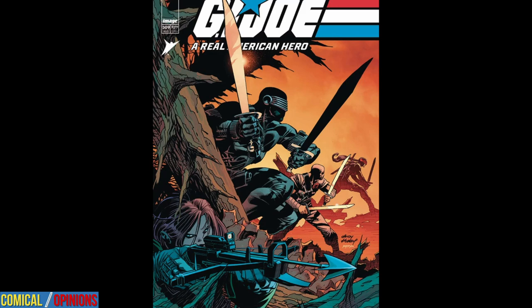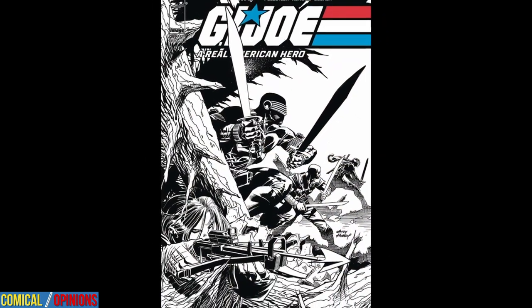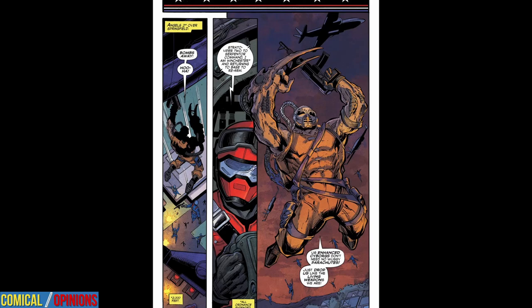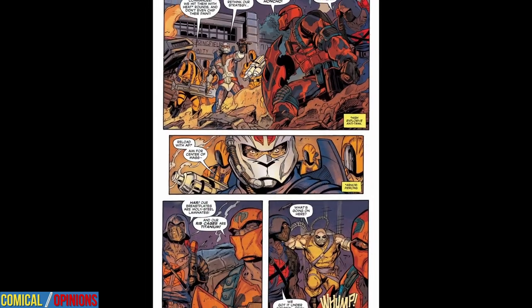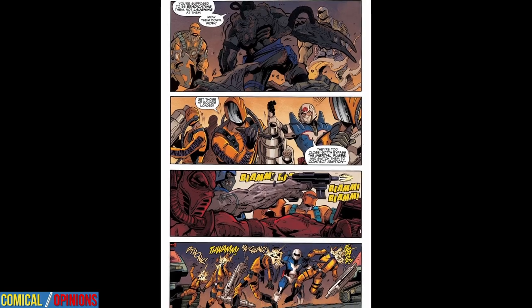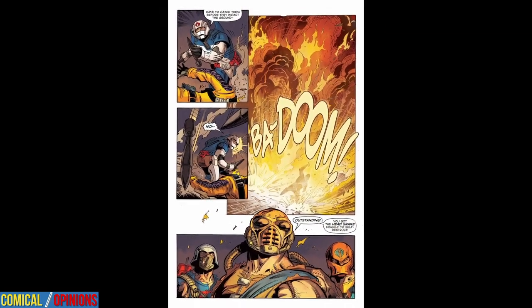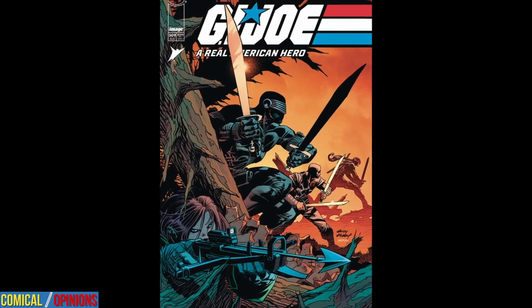Let's take a step back and look at the bigger picture. If you're new to this title or our reviews of it, you may wonder where it fits in with the Interconnected Energon Universe from Skybound. Although this series comes from Skybound after it was acquired from IDW, it sits outside the Interconnected Energon Universe. So don't look for any Transformers to show up anytime soon — this is 100% pure G.I. Joe.